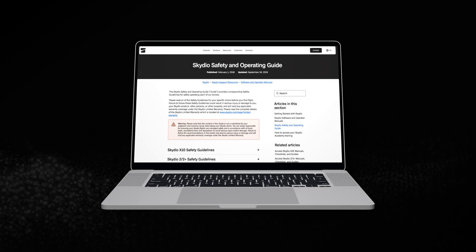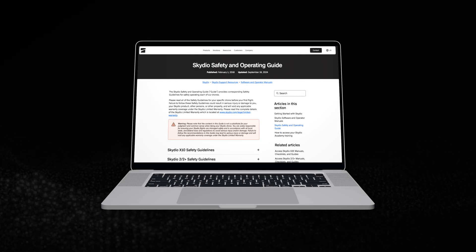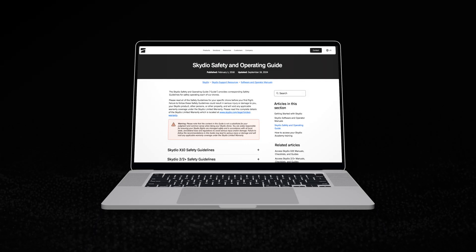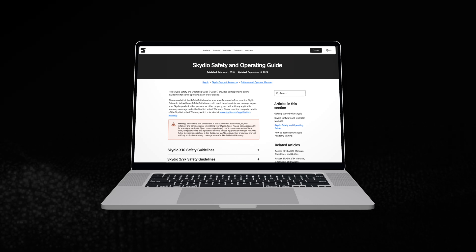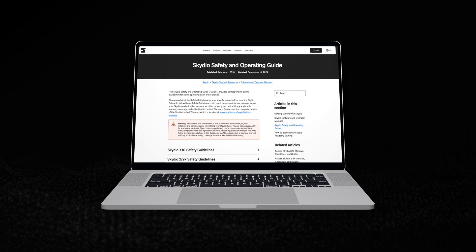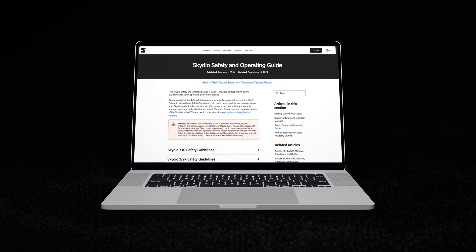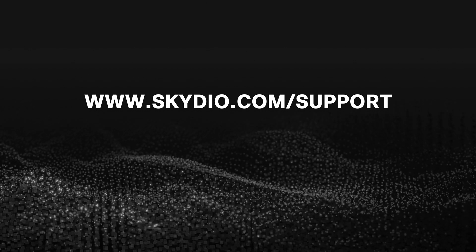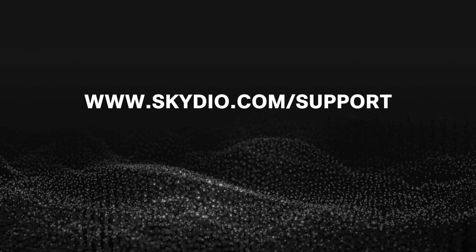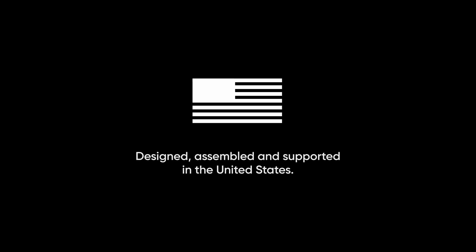Remember, all aviation operations have some risk. We highly recommend that operators use best practices and follow the Skydio Safety Guidelines as well as FAA and Civil Aviation Authority Guidelines in order to minimize ground risk. For more information about this release, visit our release notes at skydio.com/support.